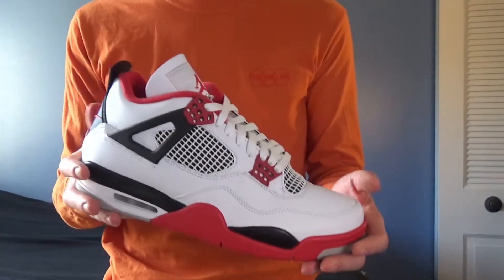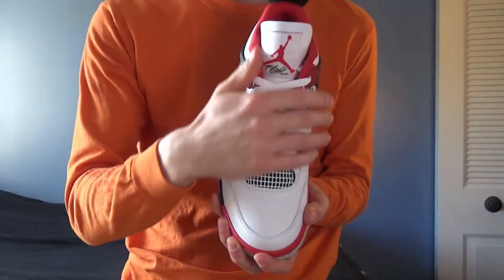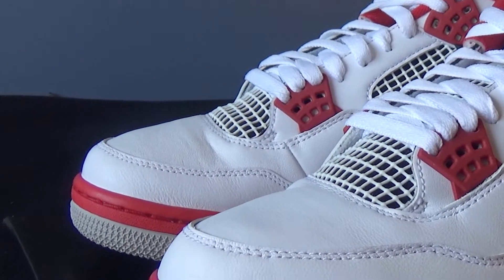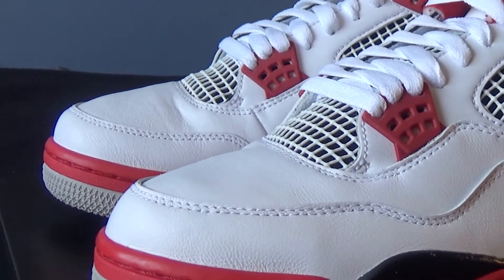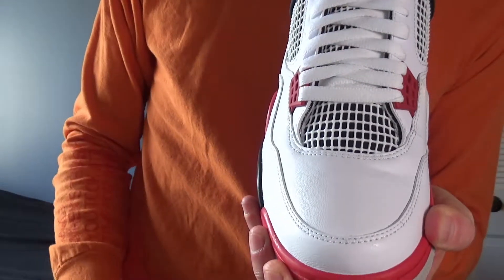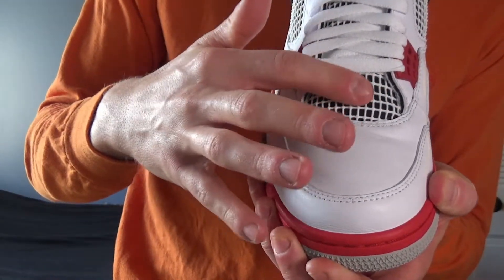There are four colors that make up the fire red 4s. The majority of the upper is made up of this white leather. I would say the quality isn't terrible — it's nothing to write home about. You can definitely tell that they mass-produced these. For this one in particular, it looks like somebody either tried them on or it's just a little divot in the leather. I don't mind it too terribly much — I'm going to wear them anyway. There's also white on the rubber netted underlays on both sides of the shoe and on the base of the tongue.